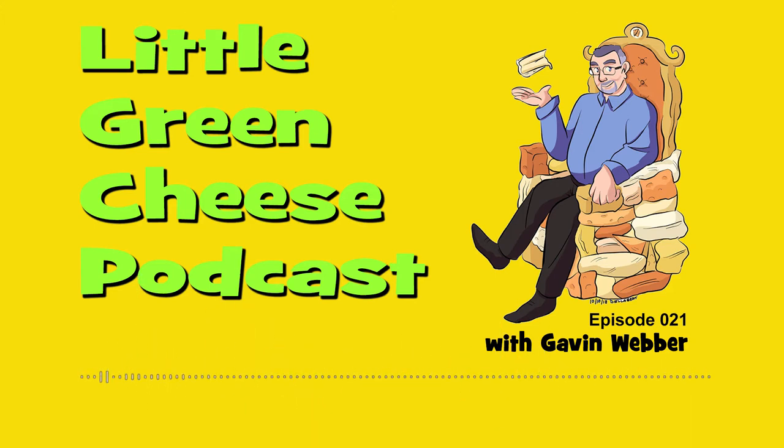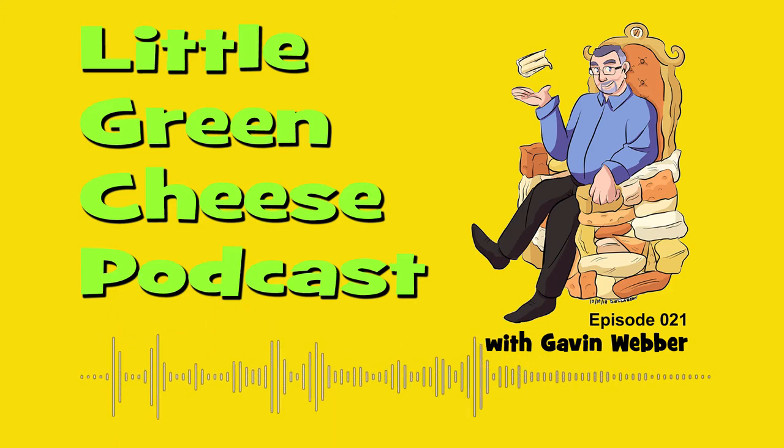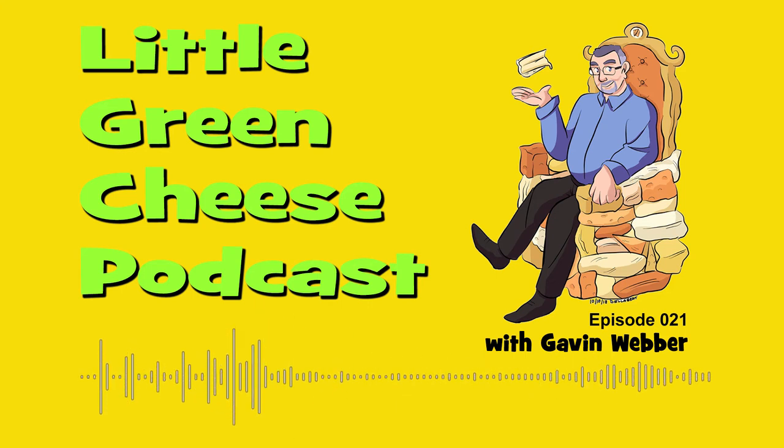Welcome back. I'm Gavin Webber and this podcast is where you can learn about cheesemaking at home. Sorry for the hiatus. I've been away for two weeks instead of the normal one, and that's due to the extremely hot weather here in Australia.